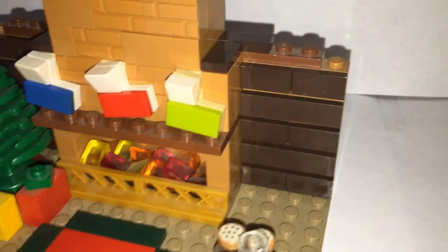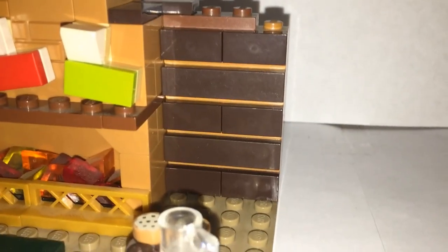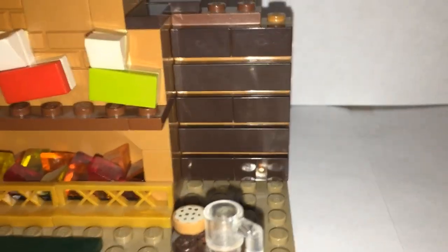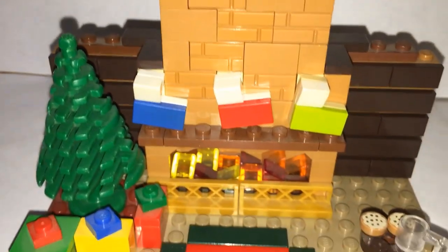You can see what I'd call a log cabin look, with different wood pieces lined up — a one-by-four tile and then two two-by-one tiles — and it's the same on the other side, though the Christmas tree is covering that up a bit.